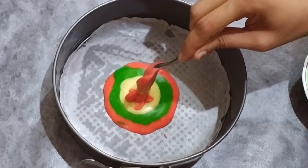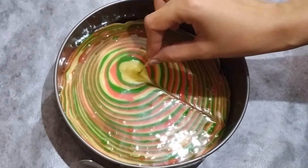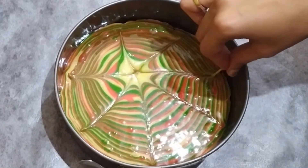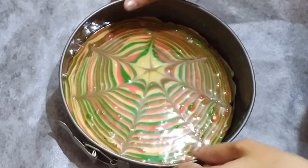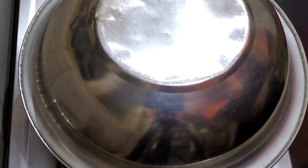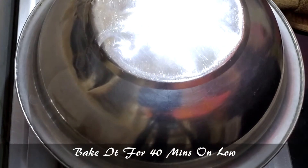I will add the cake batter in layers. I will add a toothpick to make a good design — I am going to make lines. Now let the air bubbles out; I will tap down the cake. I will put a pan and stand on the top of the stove and preheat it for 5 minutes. After 5 minutes, put the cake on a low flame for 40 minutes.